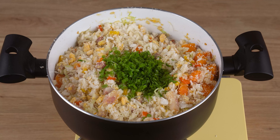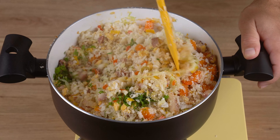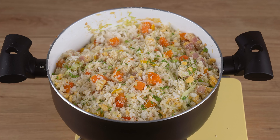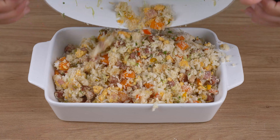Finally, turn off the heat and add chives and parsley to taste. That recipe is ready — you may now serve and enjoy it.